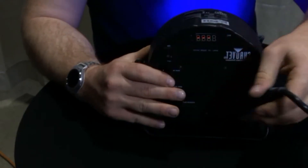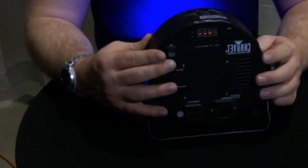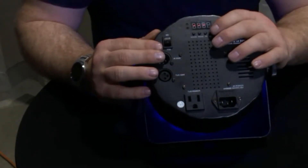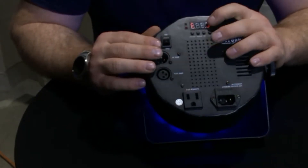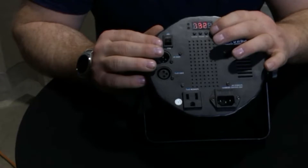We can even unplug it and it will still stay on, as you can see on my shirt. Now let's look at the standard colors that we can do. For the first color, we need to hit menu until we see the letter C — hit menu all the way up until you see the letter C.